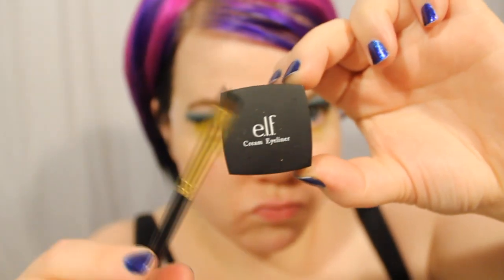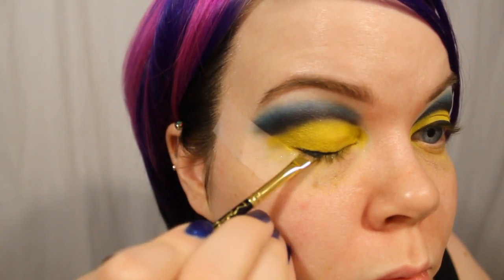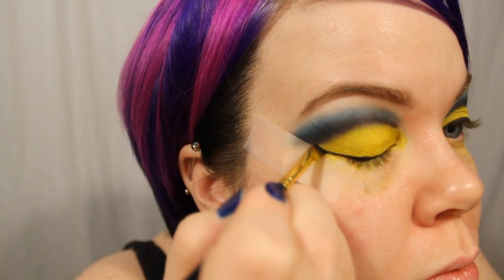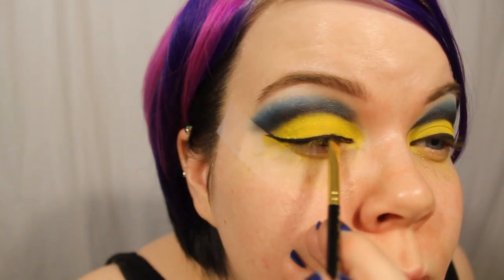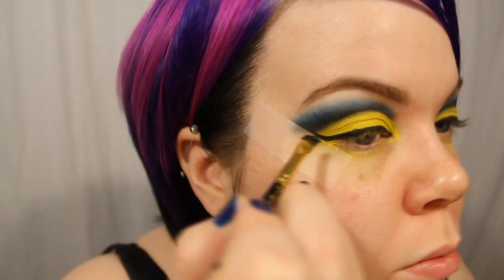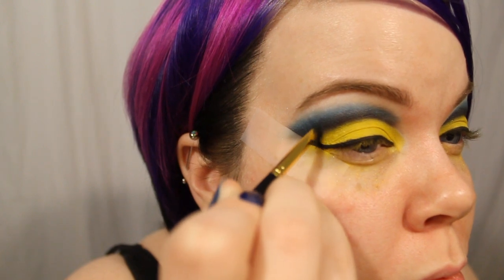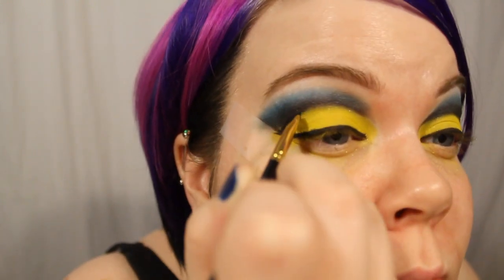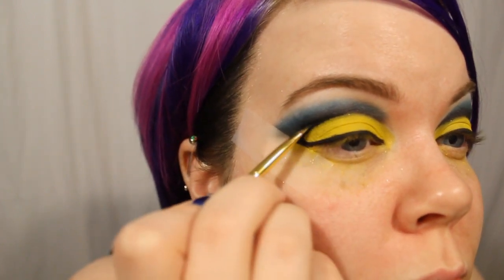Now for eyeliner — eyeliner definitely makes this look. I'm using an e.l.f. cream gel liner with an angled brush. I just kind of lined it out and then I met the color in the crease. I wanted to give a really bold, almost cartoony kind of line, considering this is based after a manga slash cartoon character. I kind of met my wing in the crease and then curved it around into the crease, and then I used the gel liner to carve out that crease to make it look super crisp and defined.